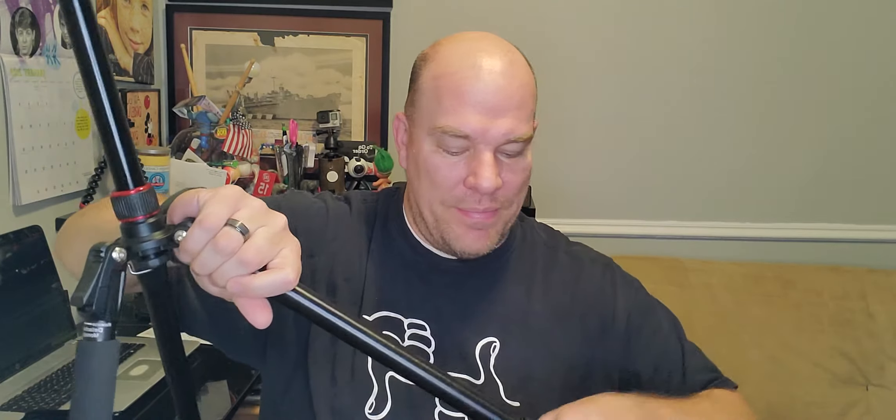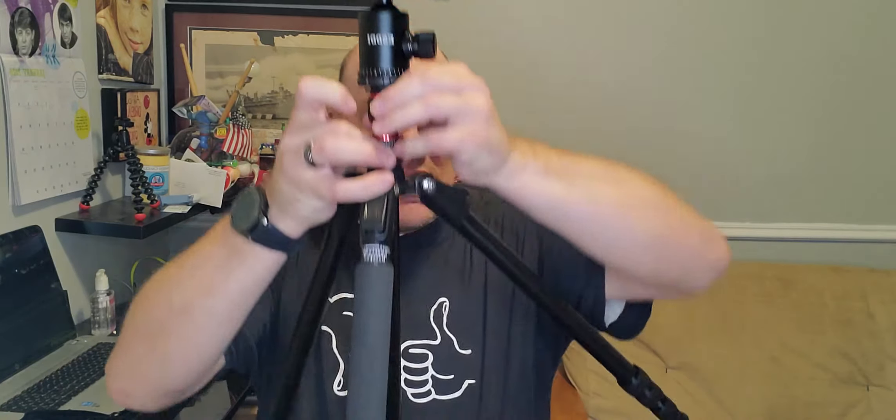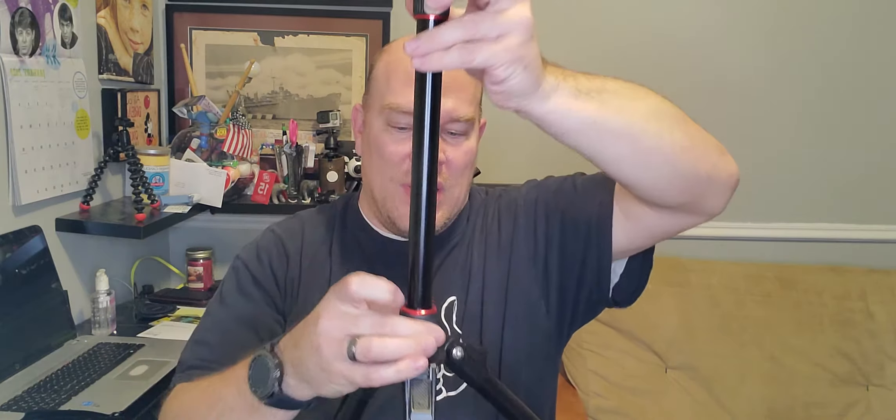Just like any other tripod, it extends — it extends quite far. Then on top of that you've got your centerpiece right here, which will also raise and lower depending on how high you need it. And on top of that it extends even further — you can have this go so, so high.